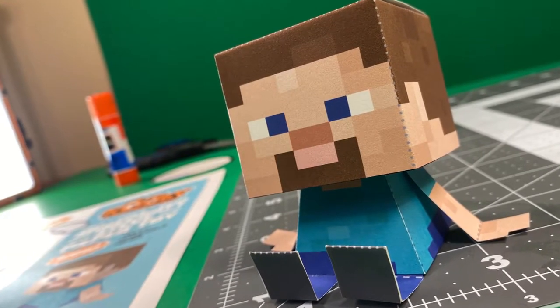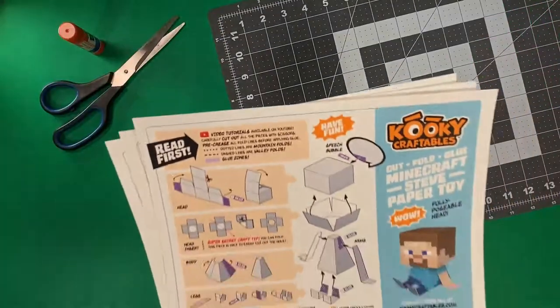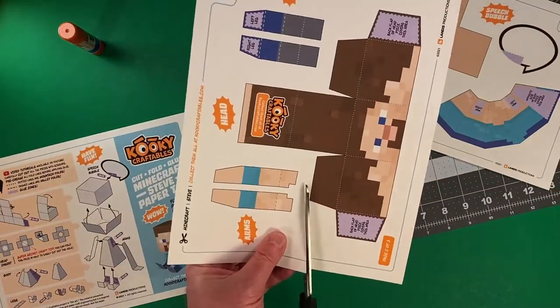Today, we are going to build Minecraft Steve in Papercraft form! Hello my Craftables crew, this is David Landis, scholastic author and papercraft artist for Disney, Amazon, Google, and more.